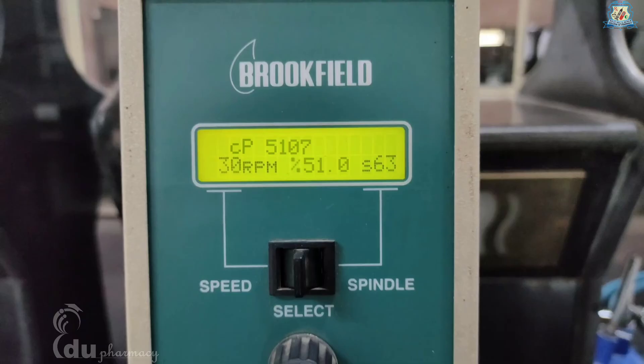The percentage torque must be in the range from 10 percent to 100 percent for any combination of spindle and speed rotation. If percentage torque is below 10 percent, it is considered under range — you may increase RPM or select a larger spindle. When percentage torque readings exceed 100 percent, it is considered over range; the display changes and shows an error. In this case, you may decrease RPM or select a smaller spindle.